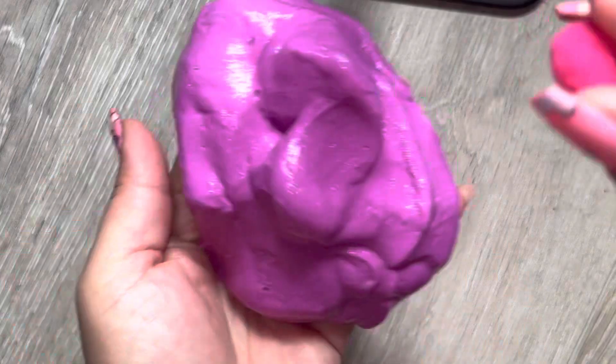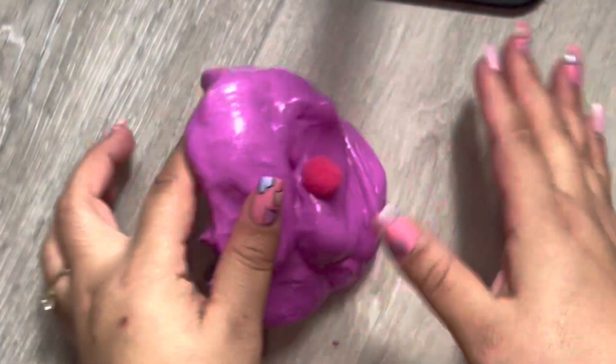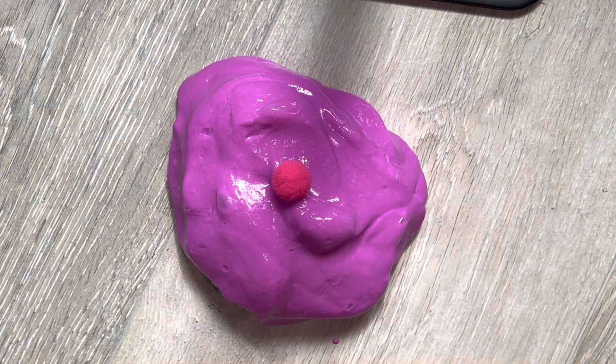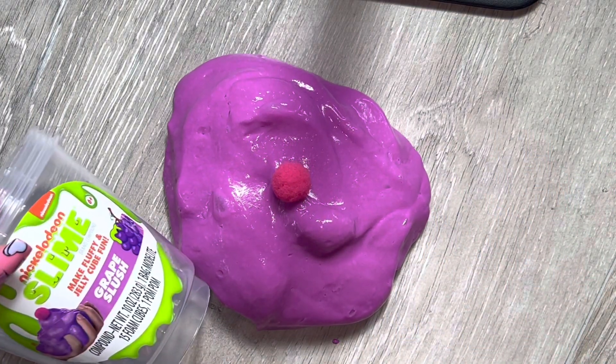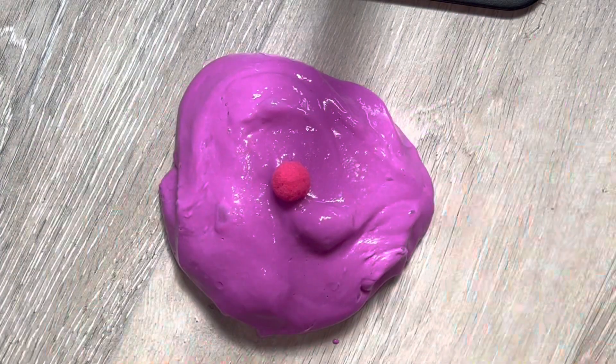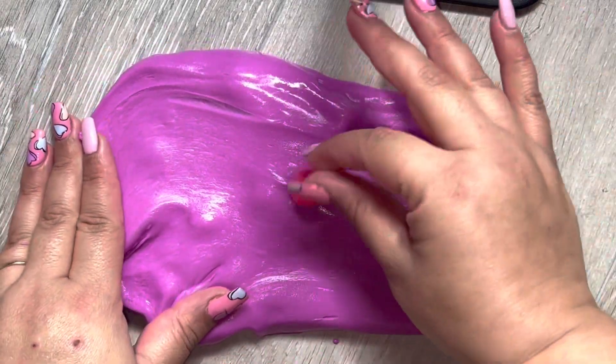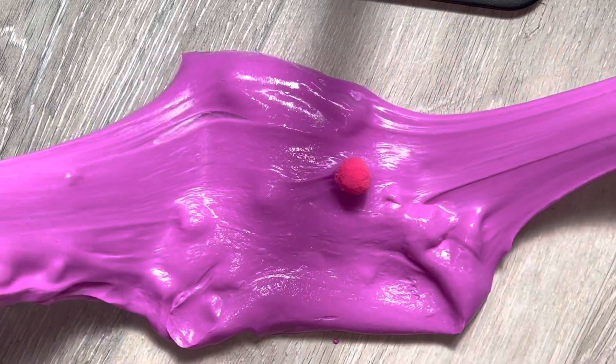And then you just add the pom-pom on top and I guess it looks like what it said - a grape slush. Yeah! And then you can mix that in there. See how it stretches?